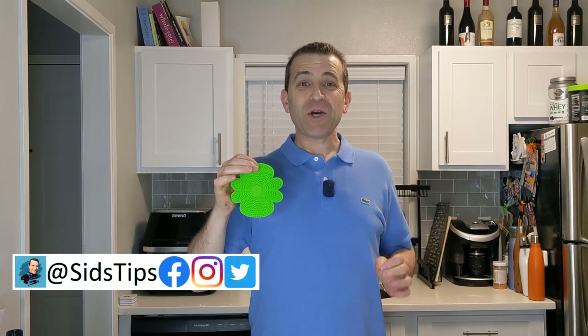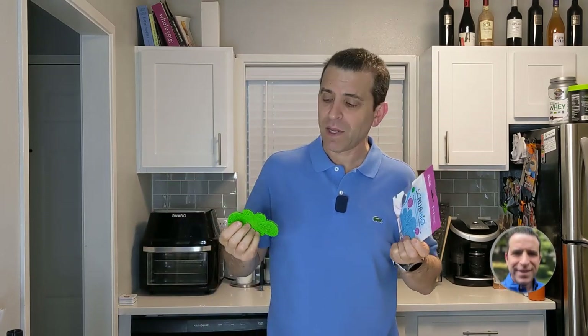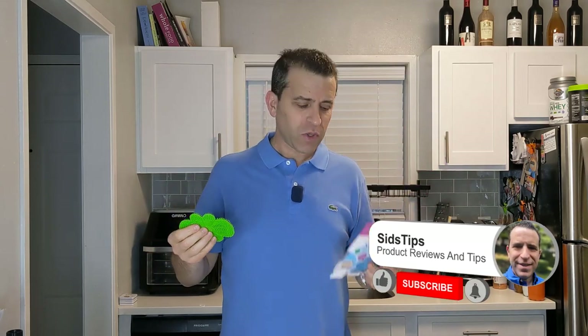Hi, welcome to Sid's Tips. Hope you're having a great day. I'm excited because I'm sharing with you about a product that's not even in the market yet. That's right. This is the Scrubbio Plus, the new and improved Scrubbio, and I will put a link where you could check it out and back it. I appreciate the company sending it to me so I could share with you. There's not a lot of time in the campaign left, but better late than never.